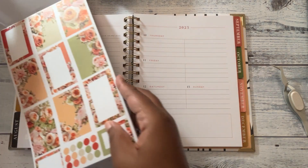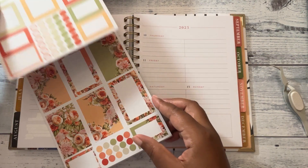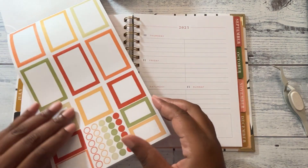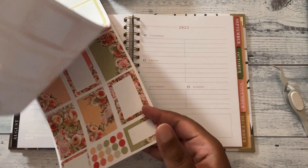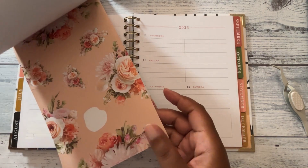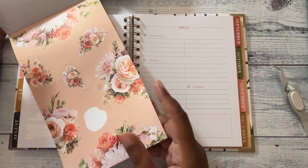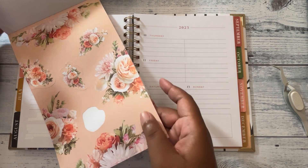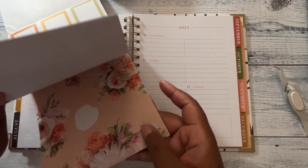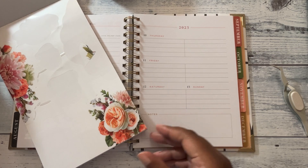I want to use this color scheme and this set of florals in the planner. I don't know why I don't like the stickers with the paper background — I don't know why, but maybe I'll get used to it one day.